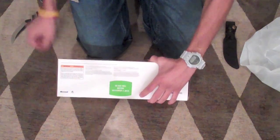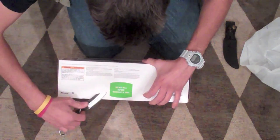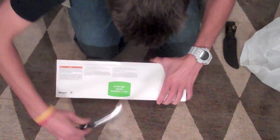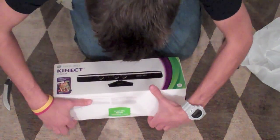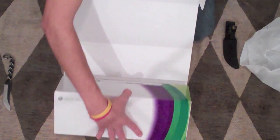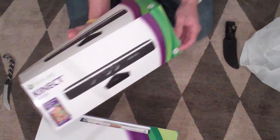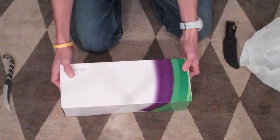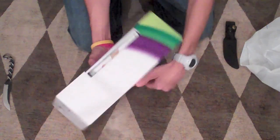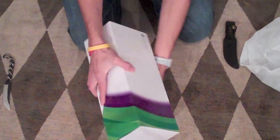Down here where it says 'do not sell before November 4th, 2010,' let's just cut away at that. So we just have this packaging that goes around the outside, just wraps it, and here we have the box with the game and sensor itself in it. Back here we have Kinect Adventures.